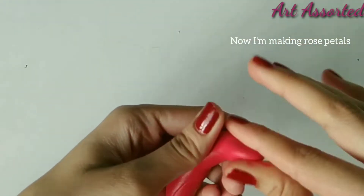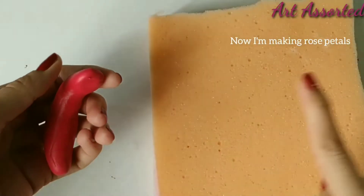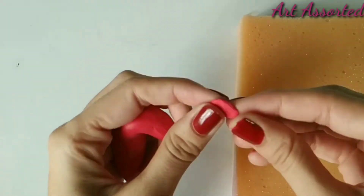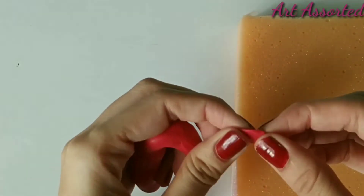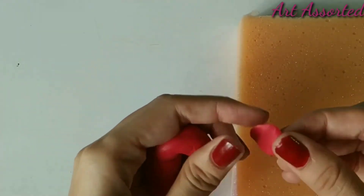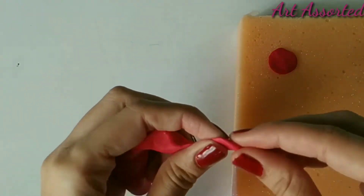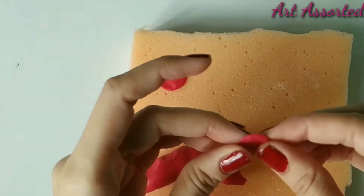Now we will make rose petals. We will make small balls and then shape them into petals. I have used a sponge — you can use cotton cloth as well. I placed the petals down so they hold their shape properly.